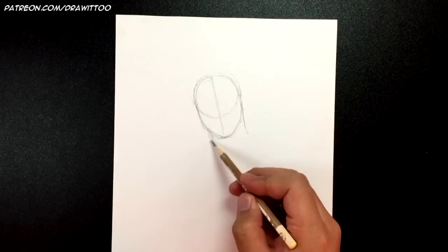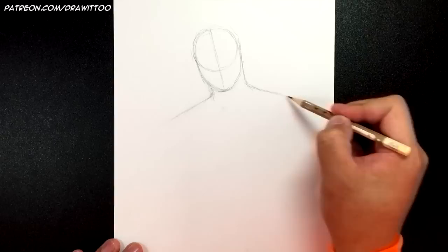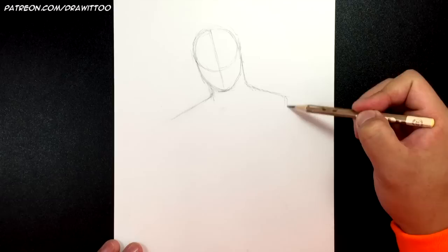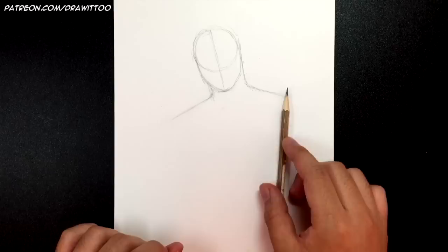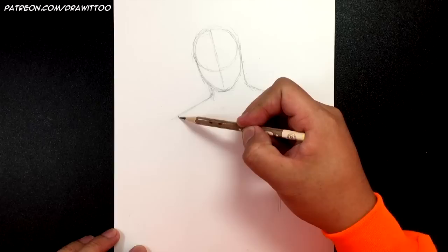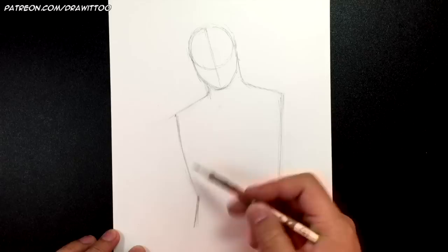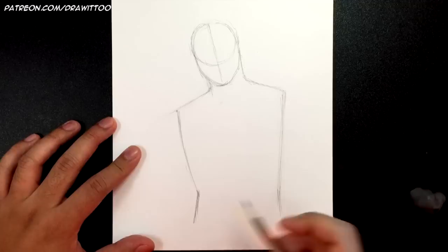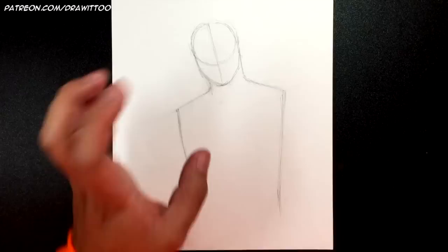Now let's draw the body. Start right around here and draw the shoulder — fairly steep on one side, not as steep on the other. Cut it off around here and draw a line going straight down, getting slightly narrower as you go, so you're moving to the left as you go down. On the other side, bring that line down and out. He's going to be wearing his signature jumpsuit, and he's going to have a waist right around here.